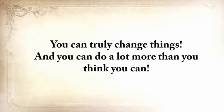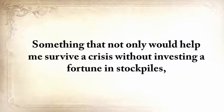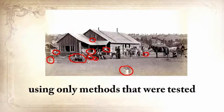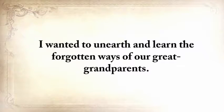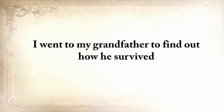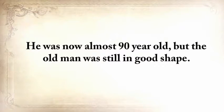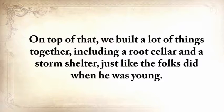You can truly change things and do a lot more than you think you can. Five years ago, I wanted to do something that hadn't been done before — something that not only would help me survive a crisis without investing a fortune in stockpiles, but something I could do around my house daily, using only methods tested and proven by our forefathers for centuries. I wanted to unearth and learn the forgotten ways of our great-grandparents. I went to my grandfather to find out how he survived and learn the little secrets that helped him stay alive when almost everyone else was dying. He was almost 90 years old but still in good shape. For three weeks on end, I absorbed his lessons like a dry sponge, and we built a root cellar, a storm shelter, made lard and ham, and smoked four turkeys preserved in four different traditional ways.